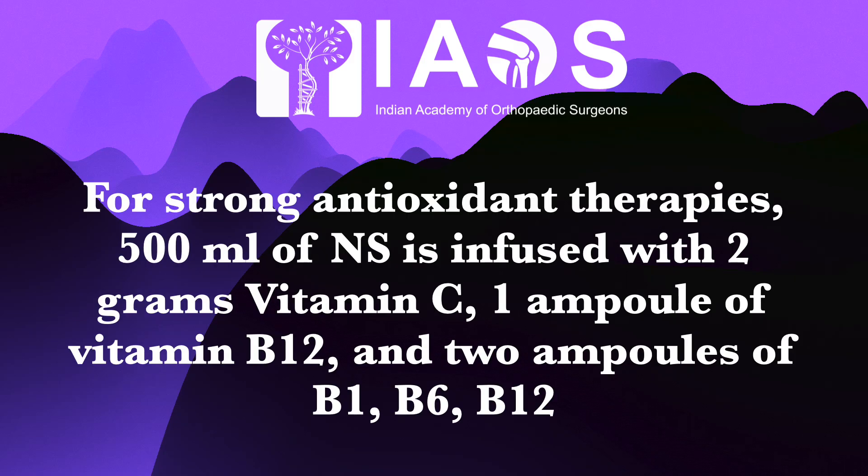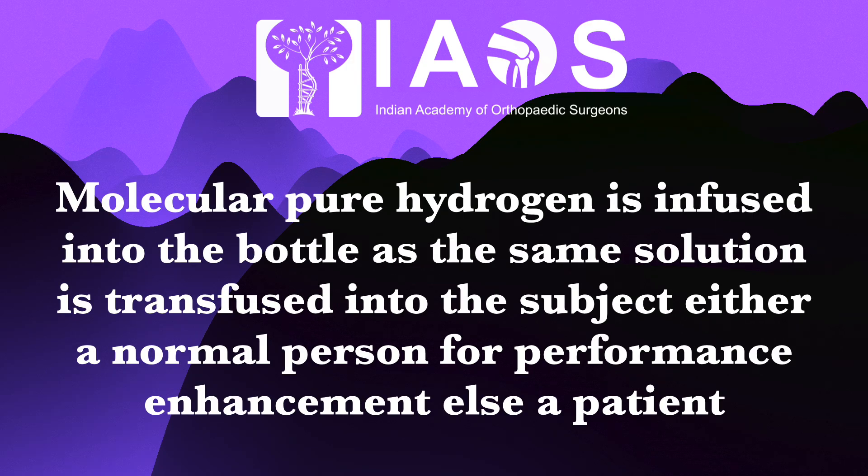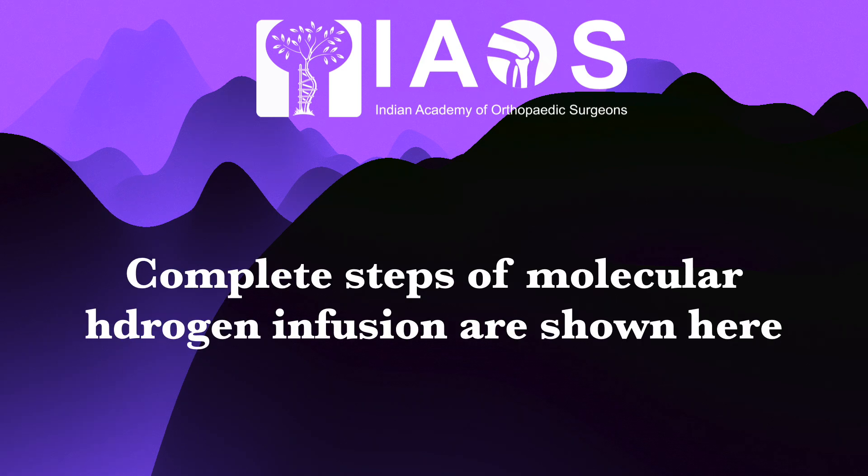For strong antioxidant therapies, 500 ml of normal saline is infused with 2 grams of vitamin C, 1 ampoule of vitamin B12, and 2 ampoules of vitamin B complex — B1, B6, B12. Pure molecular hydrogen is then infused into the bottle and the same solution is transfused to the subject, either a normal person for performance enhancement or a debilitated patient for detoxification and anti-oxidation.